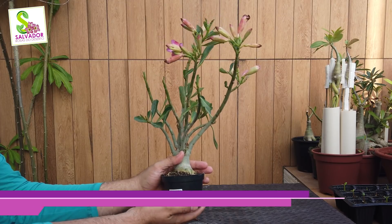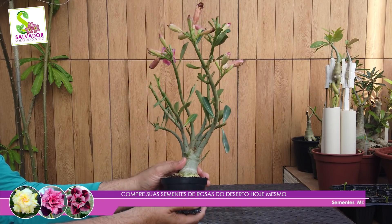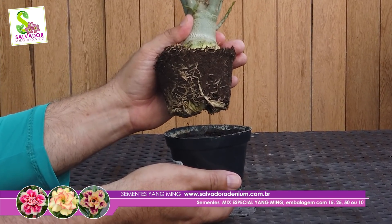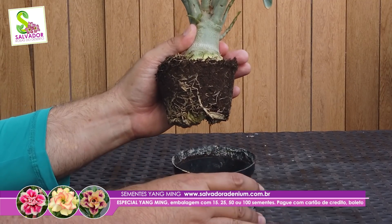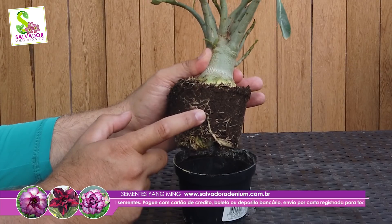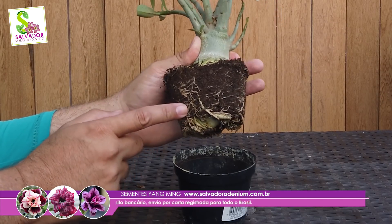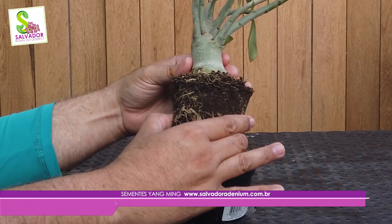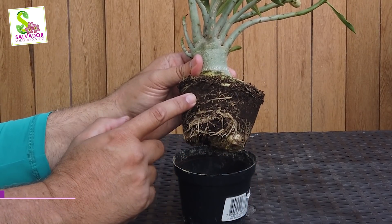Você vai pegar a sua plantinha e simplesmente vai puxar — isso eu faço ainda no horto. Às vezes o pessoal não gosta, mas é um direito que você tem. Vou puxar o torrão exatamente como estou fazendo aqui. Por quê? Porque chegou a hora de averiguar como está o seu sistema radicular. Eu posso ver que a nossa plantinha tem um sistema radicular bem desenvolvido, com muitas raízes capilares.